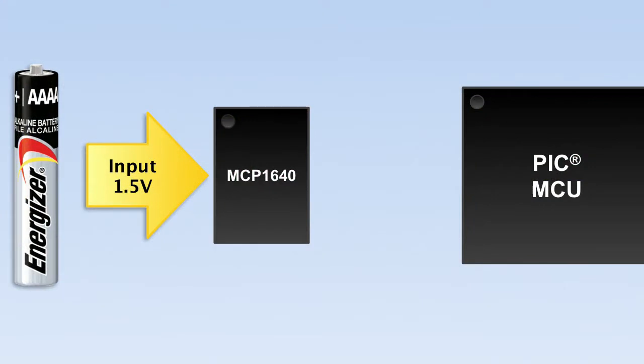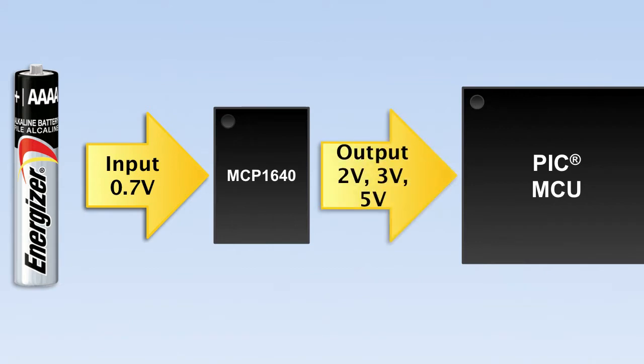The MCP1640 can be powered by a single fresh 1.5 volt battery or by a discharged battery outputting 0.7 volts. By boosting this voltage, the MCP1640 outputs a stable regulated voltage. You can program this voltage to be 2 volts, 3 volts, 5 volts, or any voltage in between. Having a stable voltage ensures consistent performance in your application and can keep power consumption to a minimum.